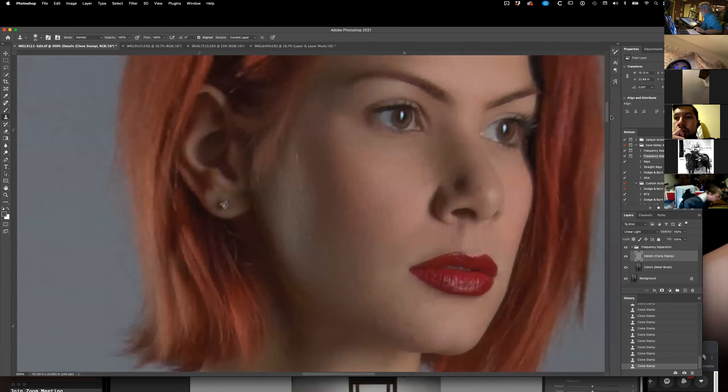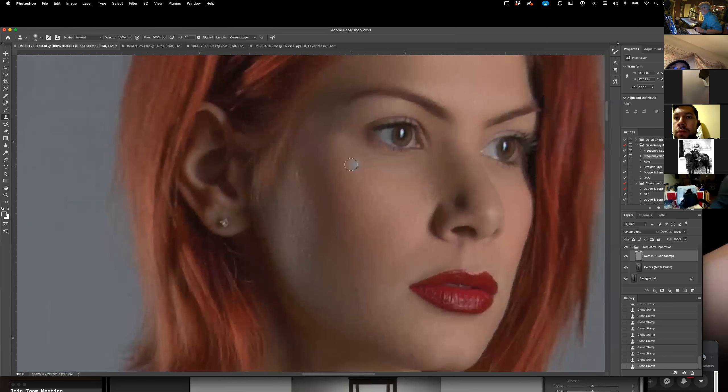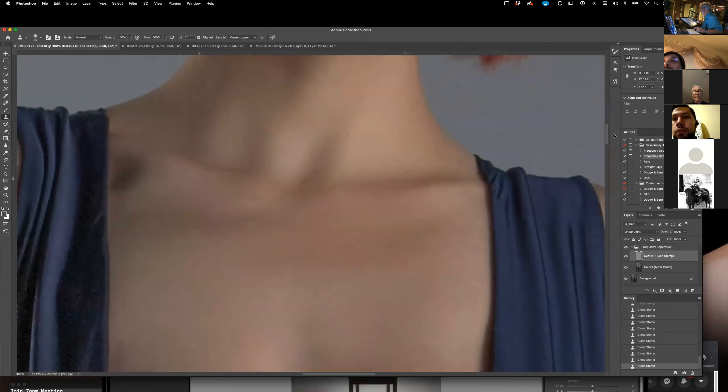So if you want somebody to be absolutely perfect, I see there are still some little spots on her face there — I can take those out. Does that make sense on the frequency separation? It does, thanks for showing us.